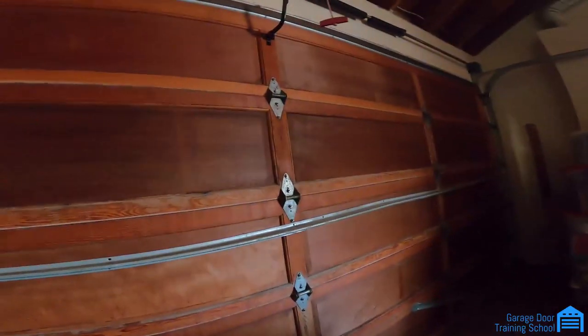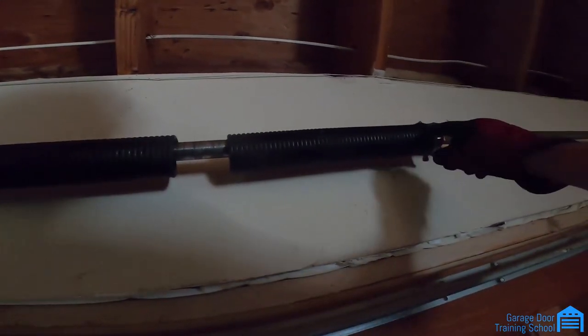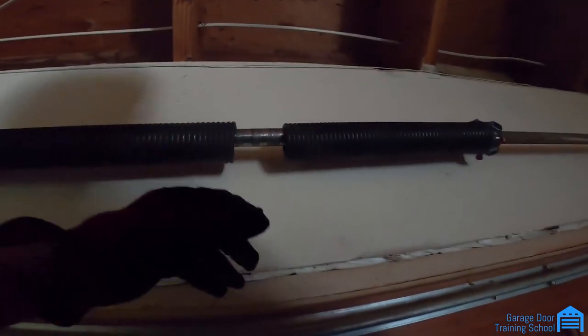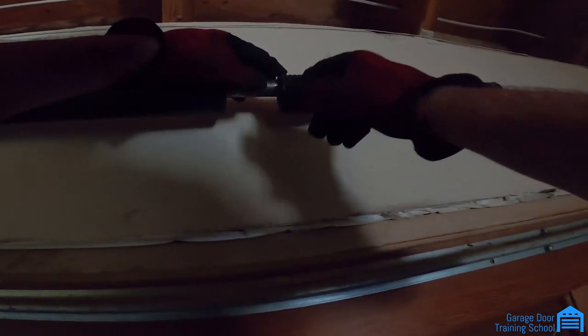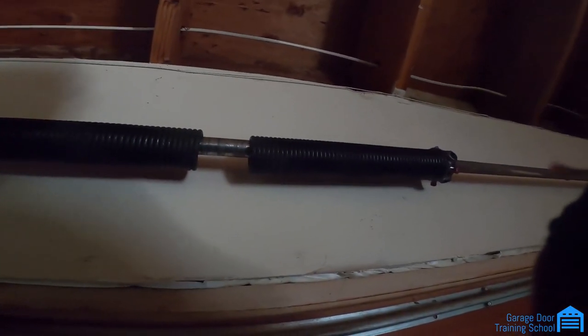If you've been wondering how to know what springs you need: climb the ladder, but don't count on the broken end where the cone is because it widens the coils. Count right in the middle — count 10 coils, put a tape measure on it, and see what it measures. These are two-and-a-half inch, but if the coils are smaller it could be two-and-an-eighth, two-and-a-quarter, or two inch. The coil size tells you the gauge and what weight it's handling.